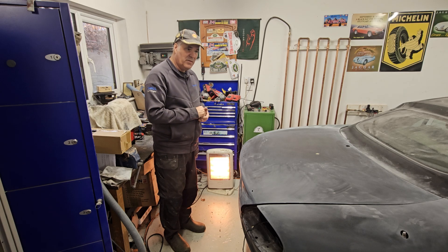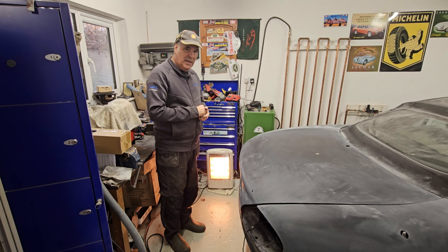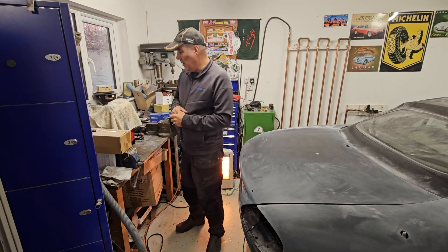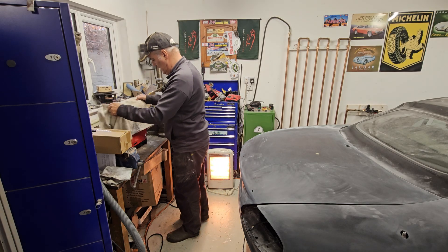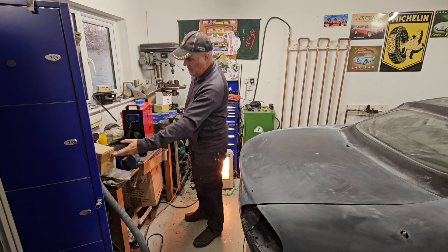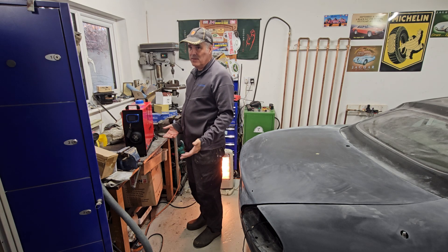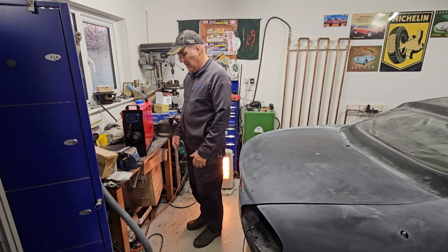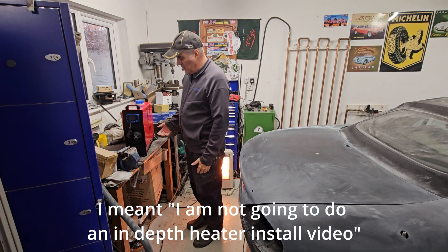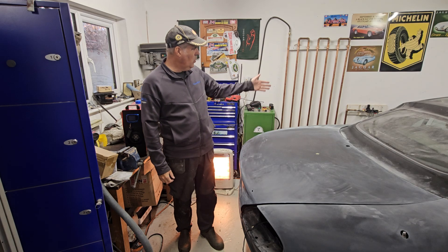It was my birthday a few days ago, so I talked my wife into buying one of these for me. This is a diesel heater. There are loads and loads of videos on running these, and there's no way I'm going to do a good video like that.